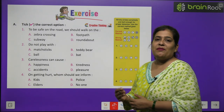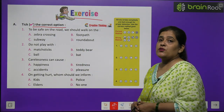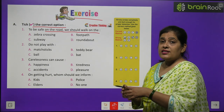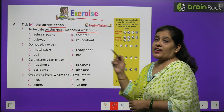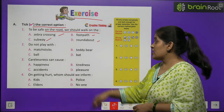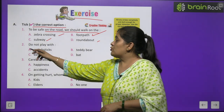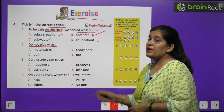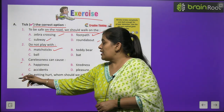Exercise A — tick the correct option. To be safe on the road, we should walk on the footpath — so we tick option B. Number two: Do not play with matches — so we select that option. Numbers three and four you will do by yourself.